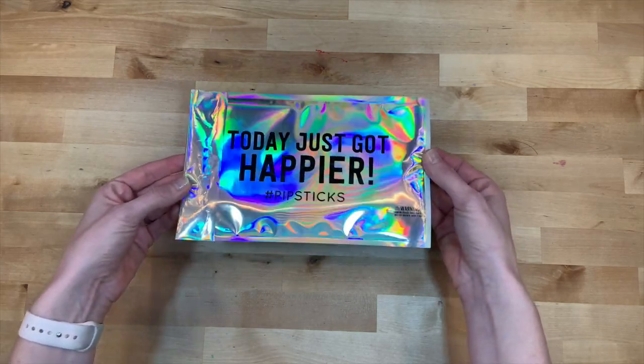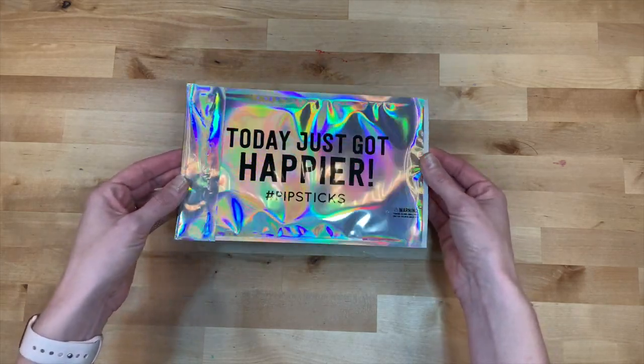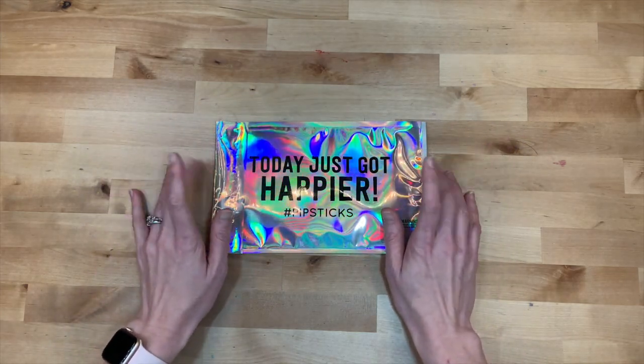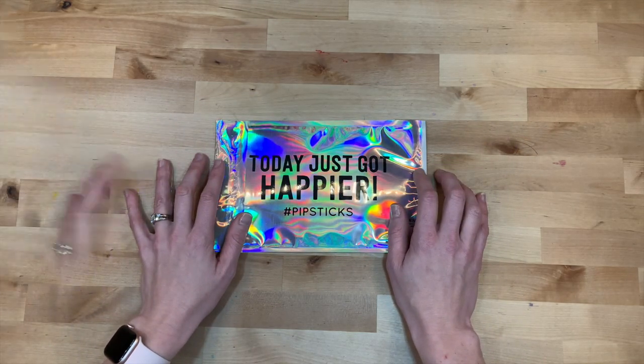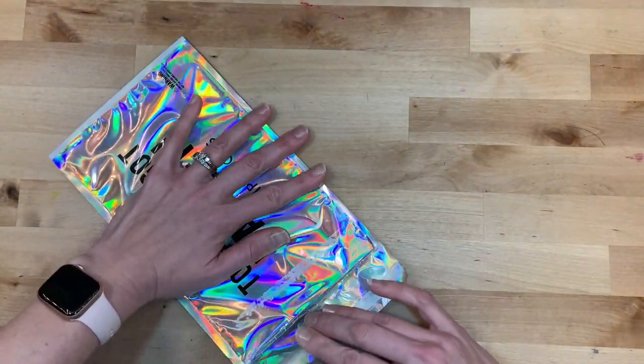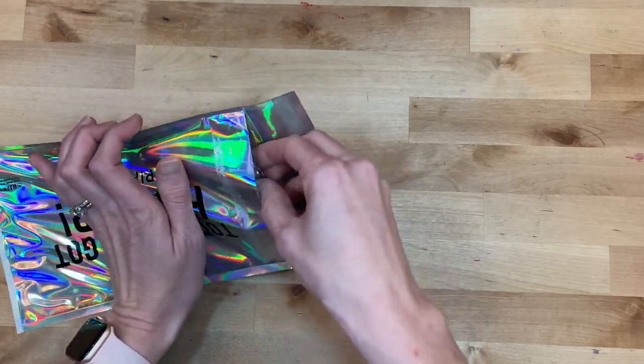I am super excited — my first order came in today for January. It comes in this gorgeous holographic envelope. I love love love it, and I want to unbox it for you. Let's go — let's open up the envelope here.